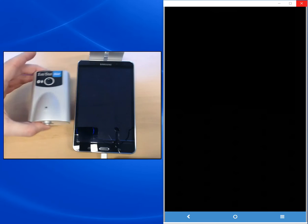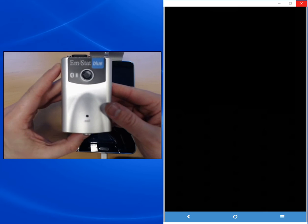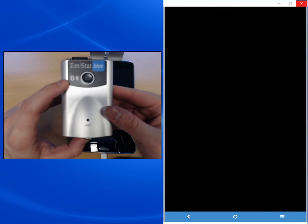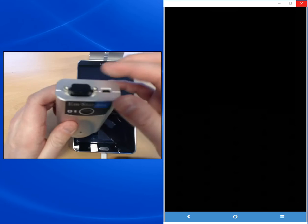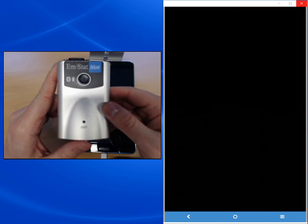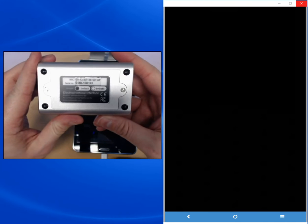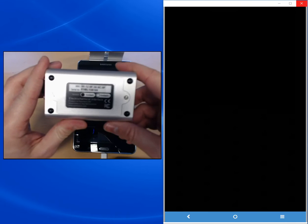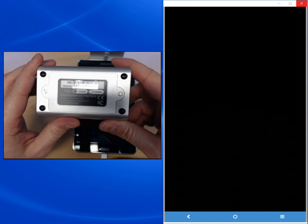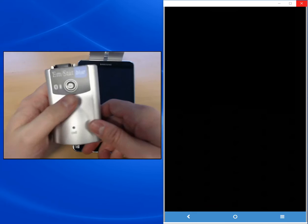During this demonstration I will use an EmStat Blue. The EmStat Blue is the bigger brother of the EmStat. It is equipped with an internal battery, it has internal Bluetooth, and it also has an auxiliary port. On the back of each EmStat Blue you can find the MAC number. The MAC number is used to identify a device when you connect to it via Bluetooth, and it will also make it easier to find a device after you've paired with it.